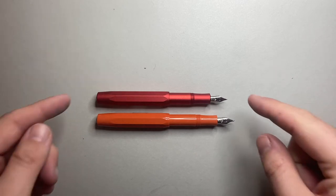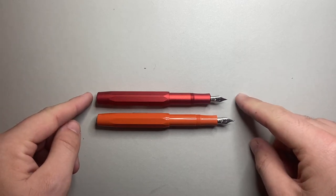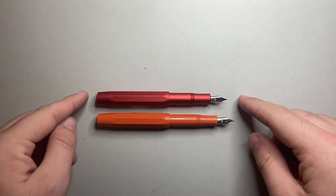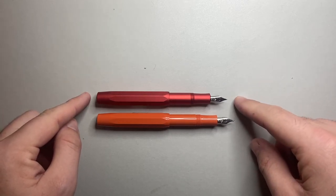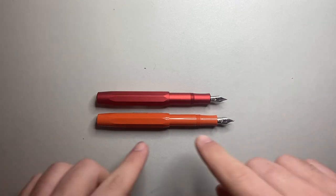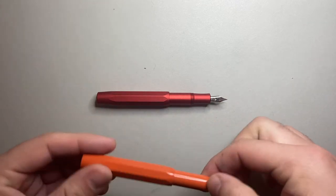Firstly, the Kaweco AL Sport weighs 22 grams versus the 10 grams of the plastic Sport. Now this one is the Red Fox version and this is the Skyline.